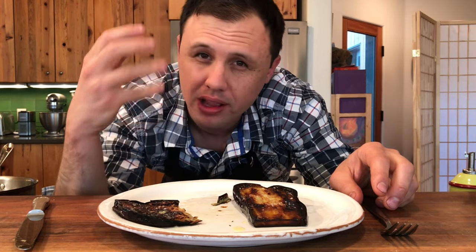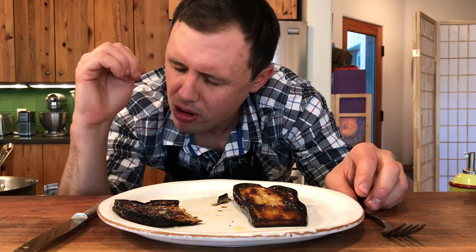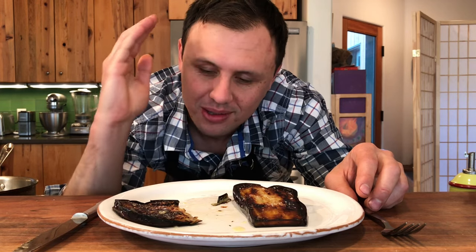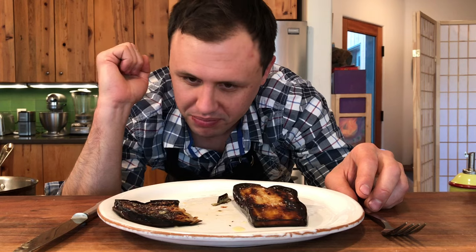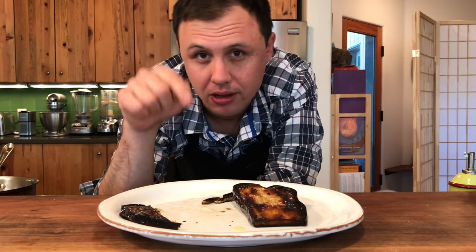Amazing little crunch on the outside, pudding-like texture on the inside. No more golden brown eggplant. It's got to be dark — dark, dark brown, black, almost black. It really is an incredible way to cook this vegetable.